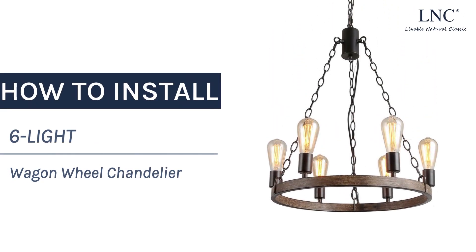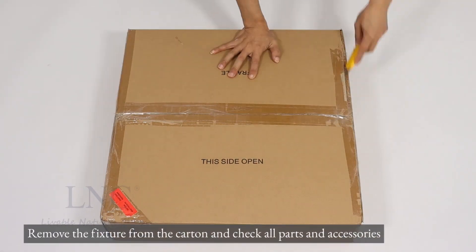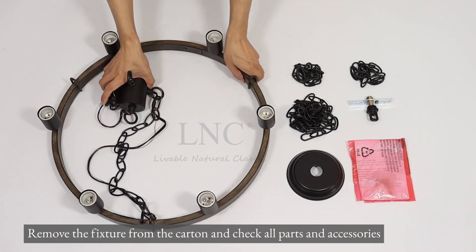How to install a six-light wagon wheel chandelier. Remove the fixture from the carton and check all parts and accessories.